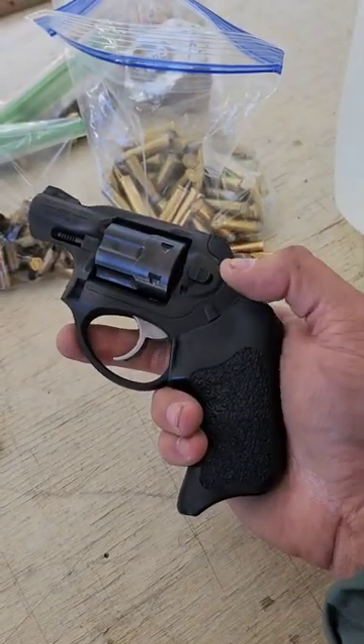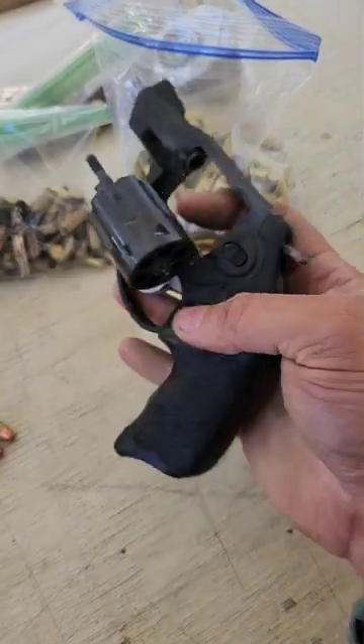This is the best Ruger LCR / LCR-X accessory upgrade that I have come across so far. Here is my Ruger LCR-X in .327 mag. It is clear.